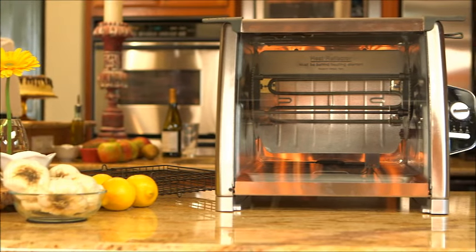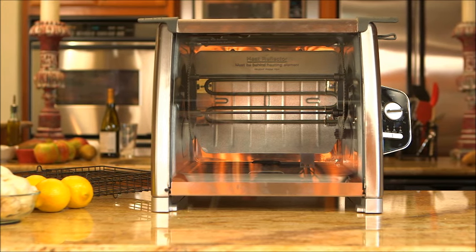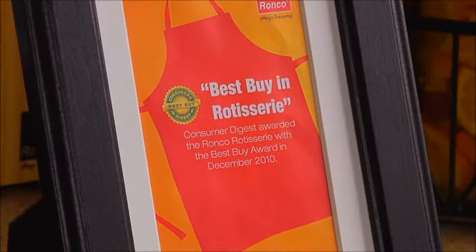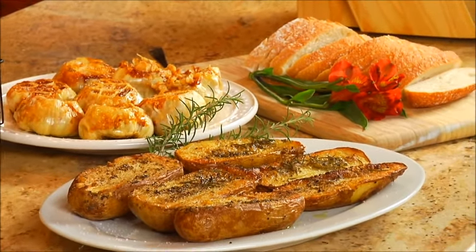Create delicious and healthy meals perfect for any occasion with the Ronco 5500 Rotisserie Oven. This award-winning rotisserie oven cooks healthy, delicious and evenly roasted foods that will transform you into the ultimate cook.